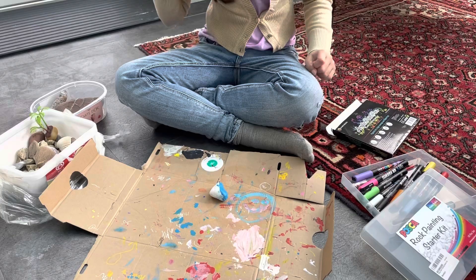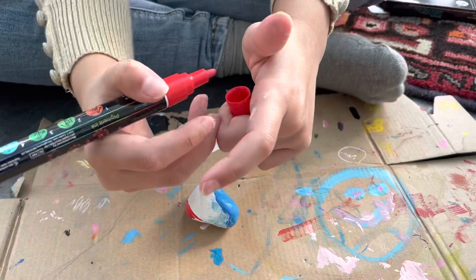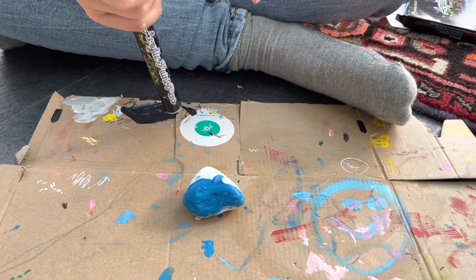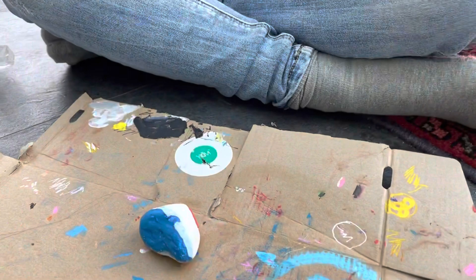Then you add the red on the top, like that. And then you want to get the orange from the paint pens — shake it again — and you want to put it under the red.